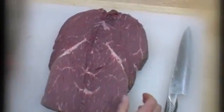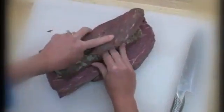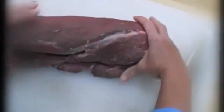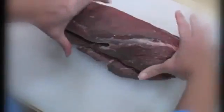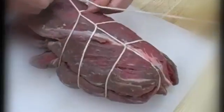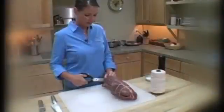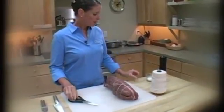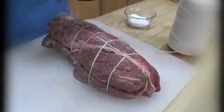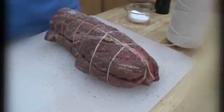Now you just take your stuffing, put it right in there, fold this back up, and then we're going to tie it to hold it all together. If you want more detailed instructions on this technique, you can check out our video on tying a rolled pork loin. Now a little salt and pepper and it's ready to roast. The nice thing about this is the roast can be stuffed and tied up to a day before cooking it.